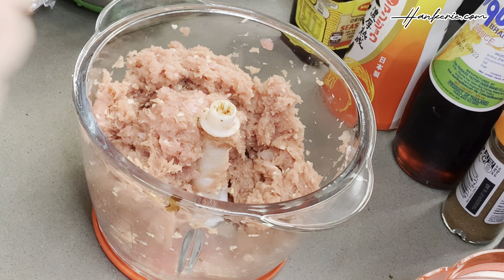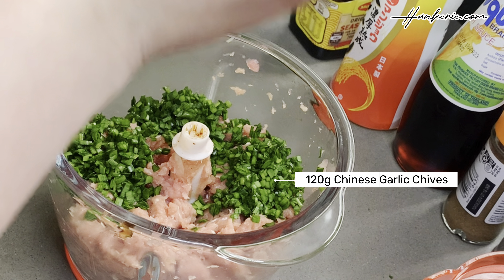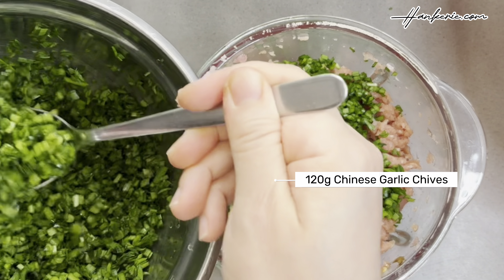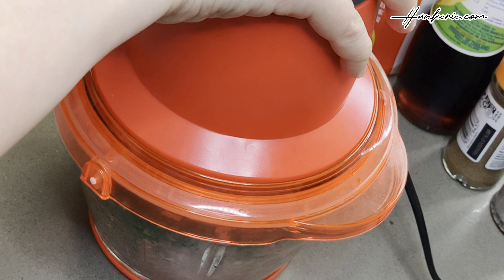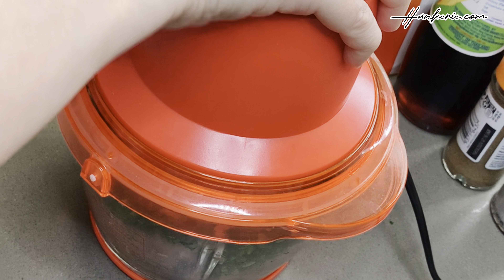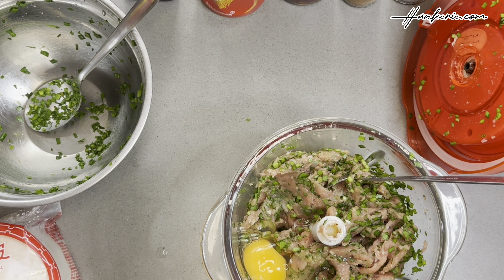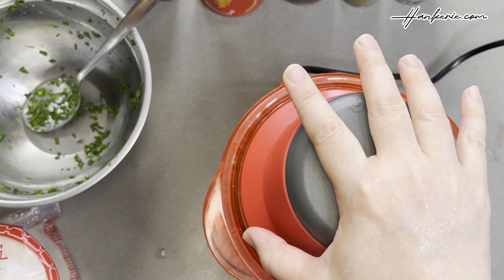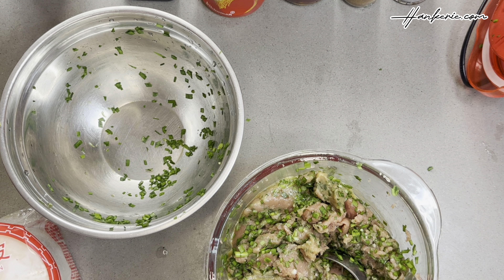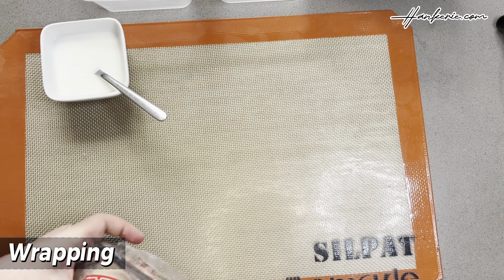We're almost done with the filling. Now add all 120 grams of the chopped Chinese chives — adjust the amount according to the proportion of your filling. Lightly blend them in. Lastly, add one fresh egg and lightly blend the filling one final time. There you go — the dumpling filling is all done. Set it aside and let's get the workspace clean.